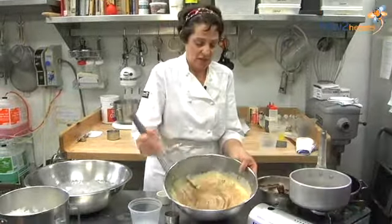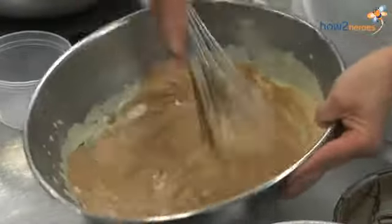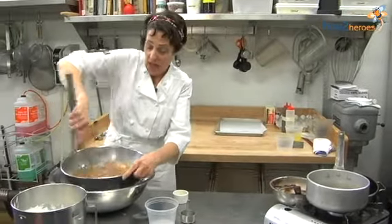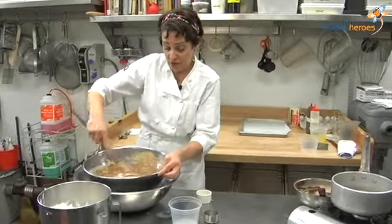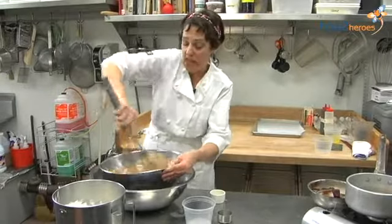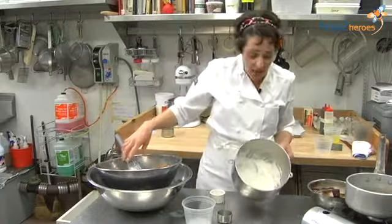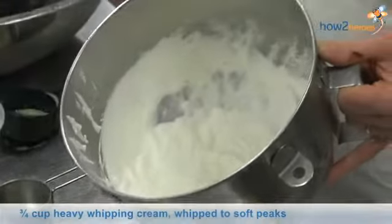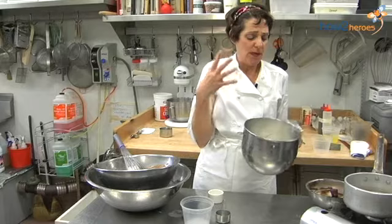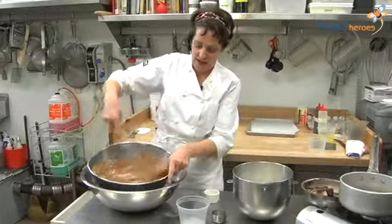I'm mixing that all in and putting it right over the ice water, and this is just going to sit for a few minutes until it's cool. Then I'm going to fold in some softly whipped cream. When I say softly whipped cream, I don't want it to be stiff because when you fold it in more, it could actually break the mixture and be too dense. This should be a very ethereal, light mixture.